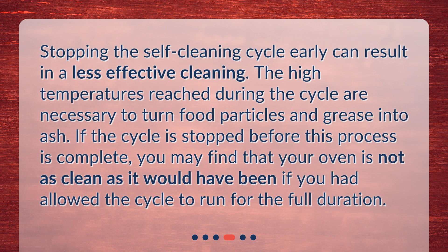Stopping the self-cleaning cycle early can result in a less effective cleaning. The high temperatures reached during the cycle are necessary to turn food particles and grease into ash. If the cycle is stopped before this process is complete, you may find that your oven is not as clean as it would have been if you had allowed the cycle to run for the full duration.